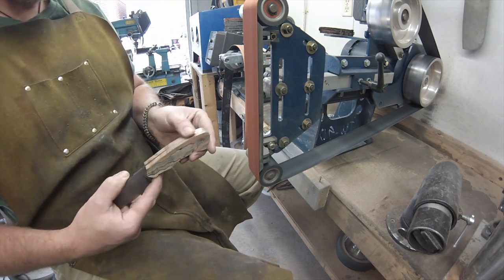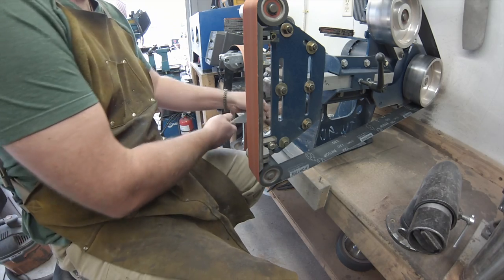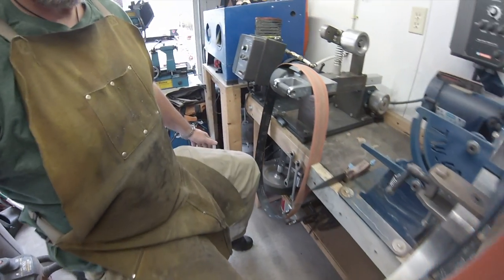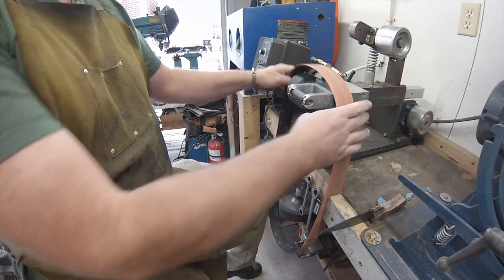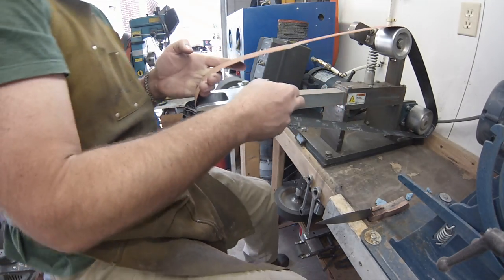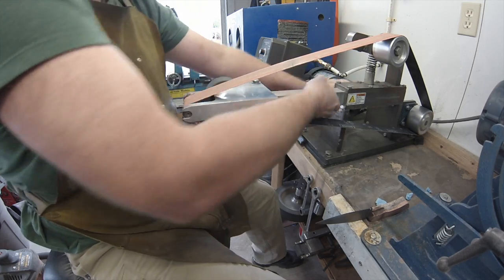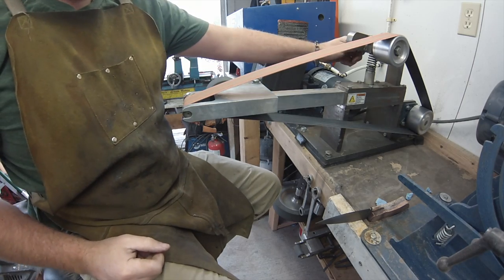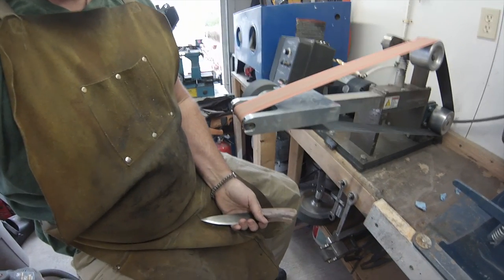I saw some more heavy scratches so I wanted to get those cleaned out. All right, where to next? Over to the small wheel. Sorry Andre — I know he hates me showing this moving, he wants me to cut it, but I don't believe in movie magic so you get to see me move stuff. This is a 36-grit belt as well.